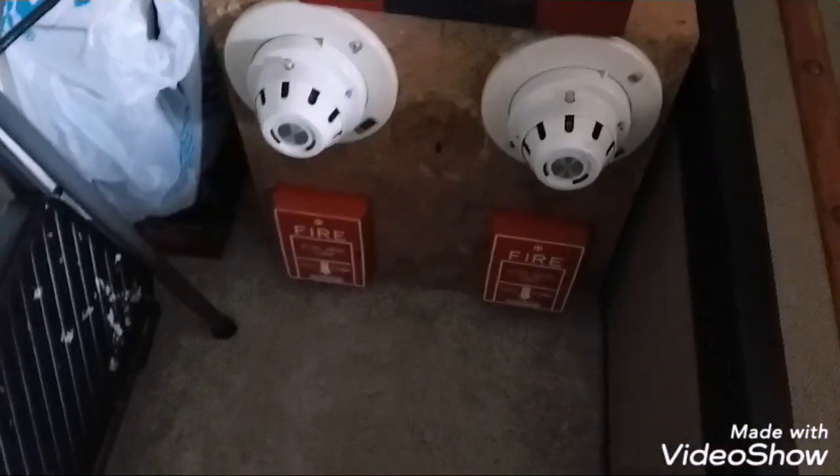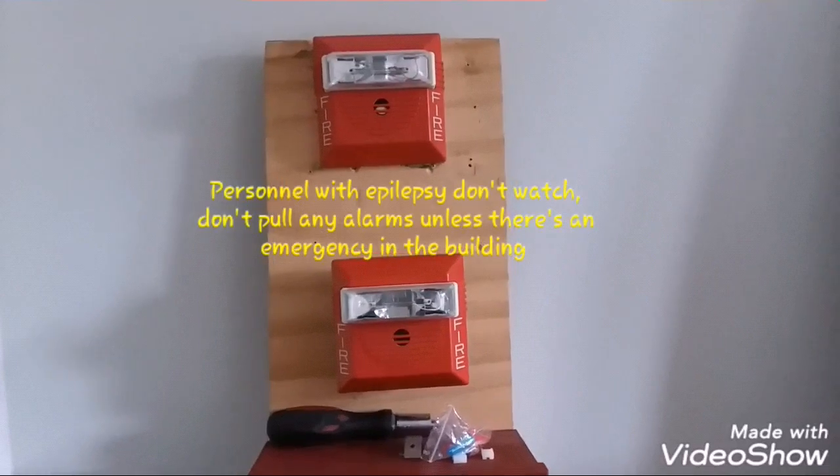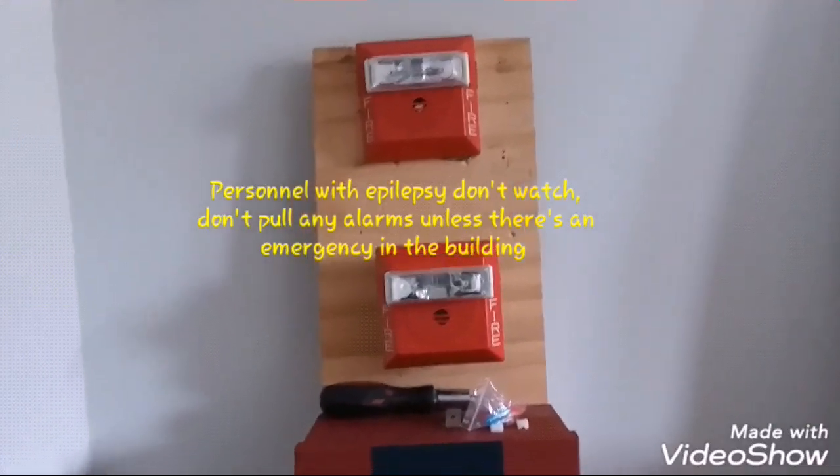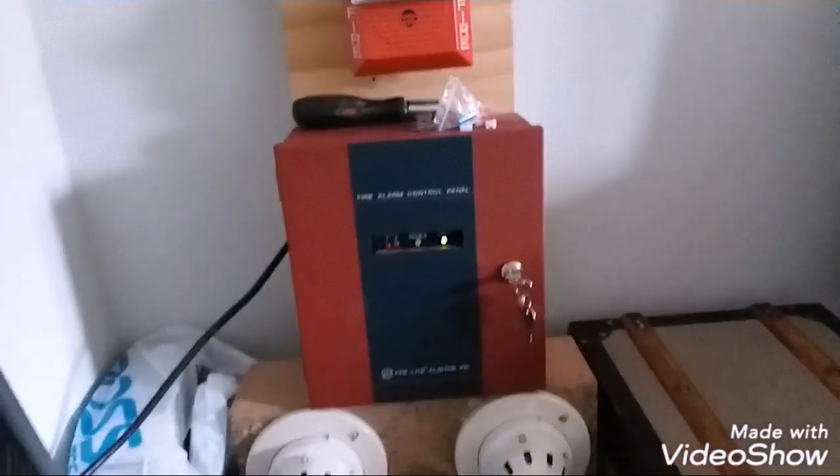Without further ado, let's go ahead and hit a pull station first. If you have epilepsy, do not watch — the strobes will be in sync. And do not pull any alarms unless there's a real emergency in the building; I'm not responsible for anyone's actions.